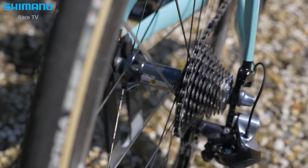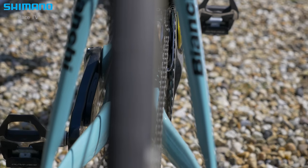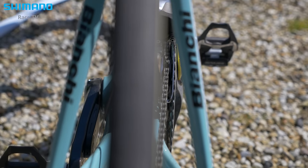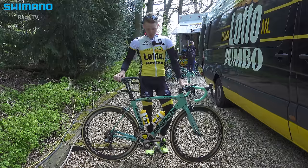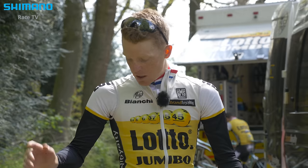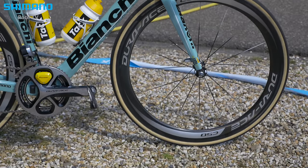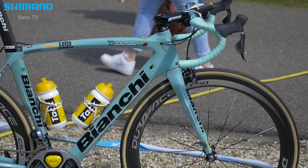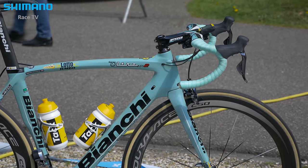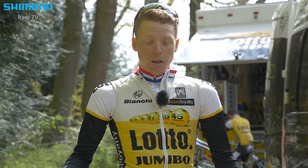Sometimes during the stages it depends how steep the climbs are. I can change my small ring to a 36 to have some more options. We also change the wheels for flat stages and sprint stages — we have the high carbon fiber wheels C50. When I'm going uphill I like to ride the C24 to have a little weight advantage.